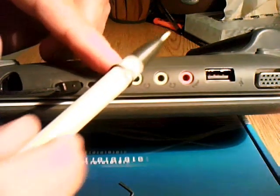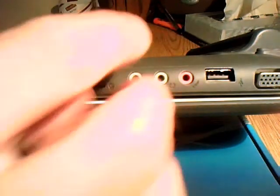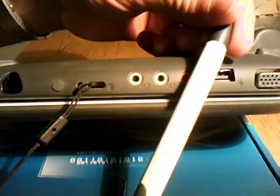Next, grab your stylus and feed it through the loop. Pull it nice and tight, and your stylus is attached to the computer.